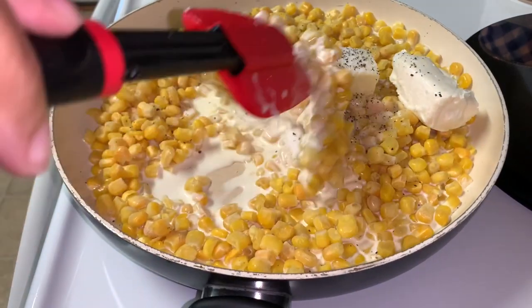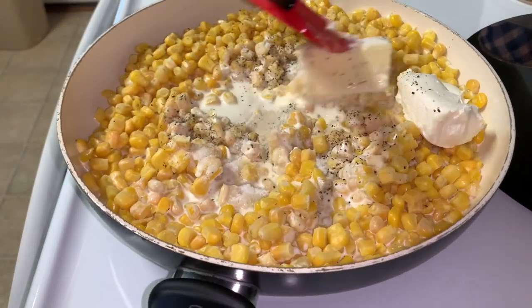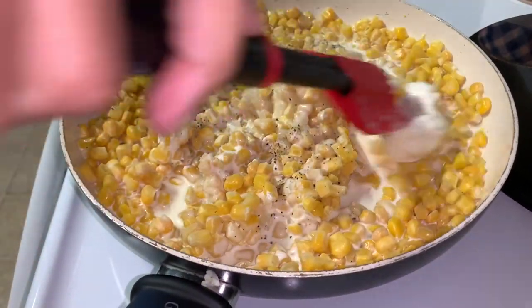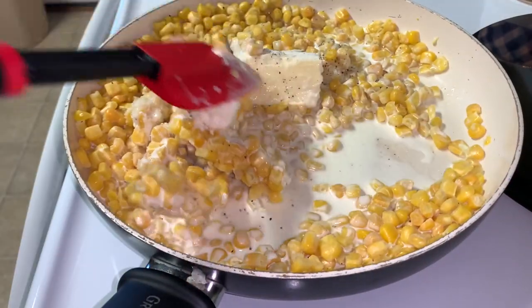At this point you just want to mix it as best as you can, and allow the butter and cream cheese to melt. Let it cook or simmer for approximately 10 minutes.